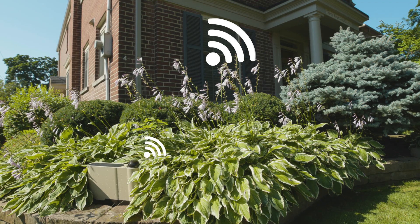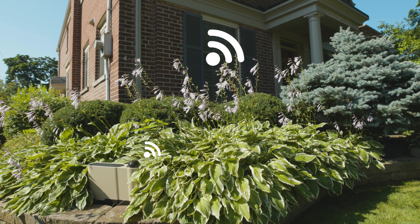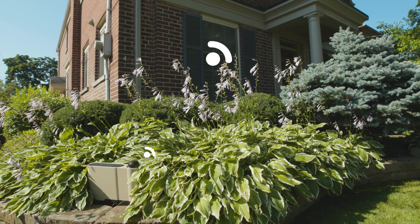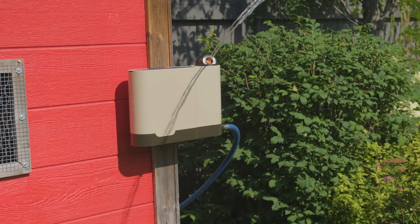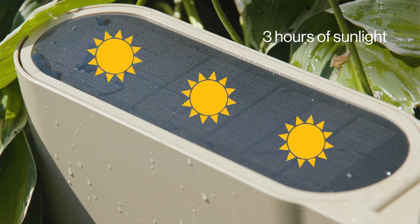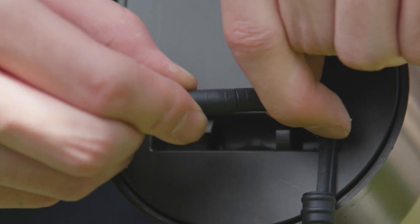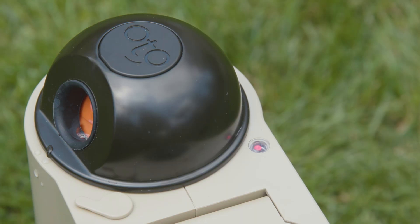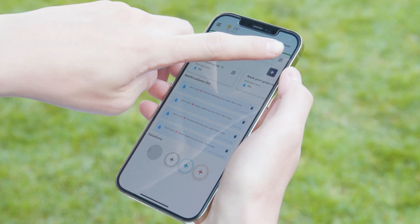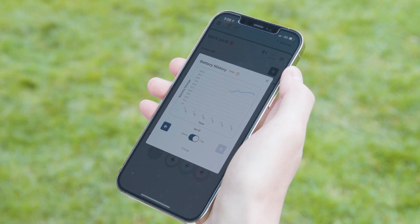Make sure each device is well within range of your home's 2.4 gigahertz wi-fi signal. The app will display the wi-fi strength during the pairing process. To keep Otto's batteries charged, give it access to at least three hours of sunlight per day, or plug it in using the provided power cable. You'll know it's charging when the status LED light glows solid red. If you want to monitor the status of your battery when using solar charge, check your battery history in the app.